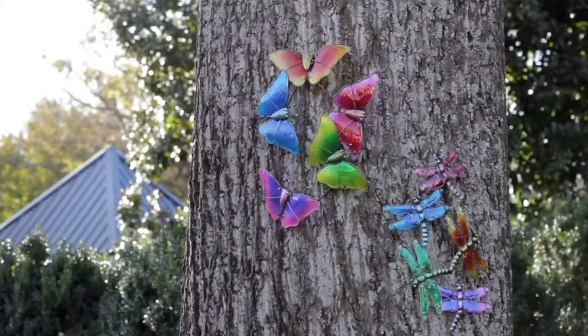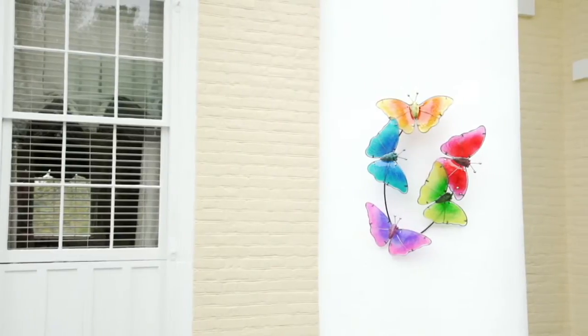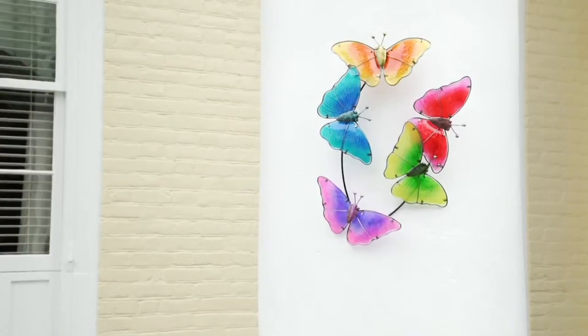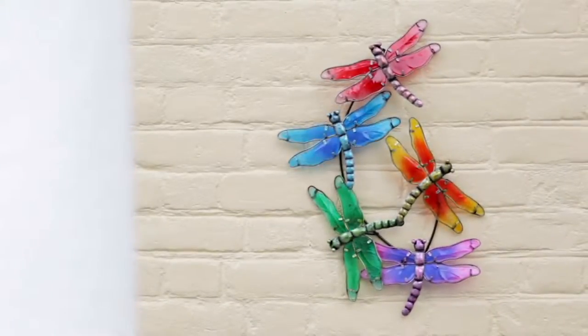We have a really good selection of Plow and Hearth products today. Beautiful color — I think that is the theme. Gorgeous color and lots of fun. So if you're looking for something that's unusual and different and eye-catching, this is definitely it.